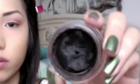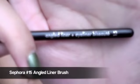Take a black gel eyeliner and an angled brush and line your top lash lines. Use small strokes and work your way outwards. Add a wing for a cat eye effect.